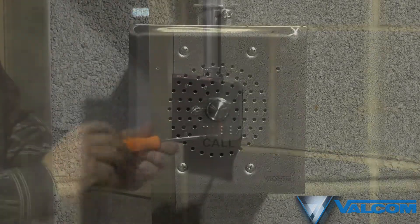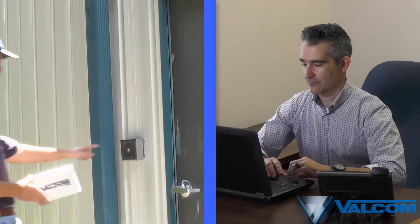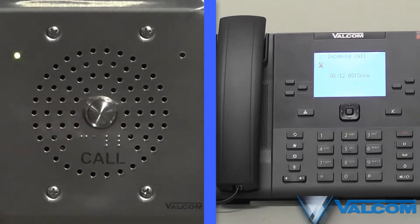The VIP 176 can easily be installed in a variety of environments where you would want restricted access. A simple press of a button connects the visitor to you over the network.